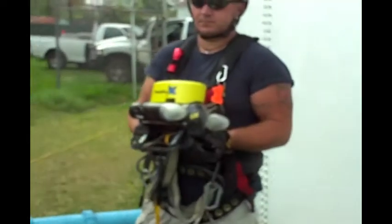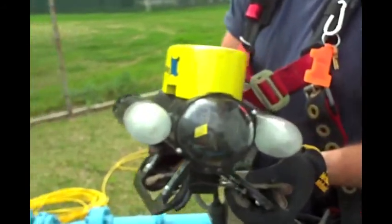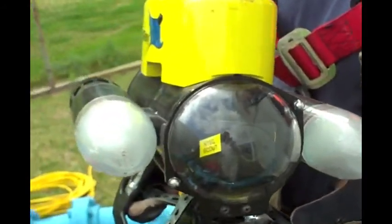We're inspecting this tank with a VideoRay ROV. This is specially equipped with food grade silicone. After we wash the ROV off with the 200 parts per million chlorine solution, it's ready to go into the water supply.